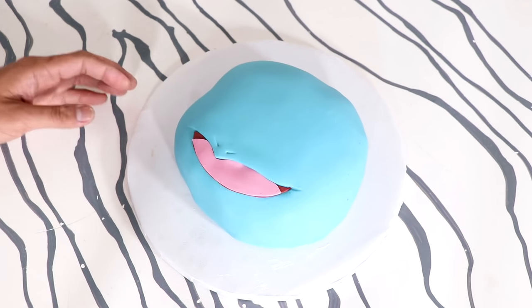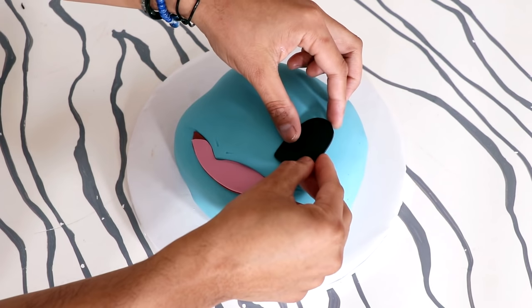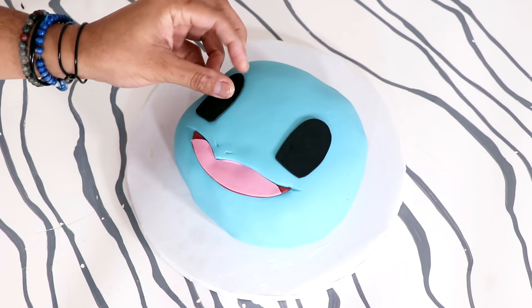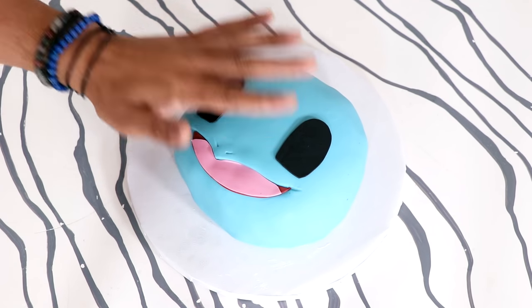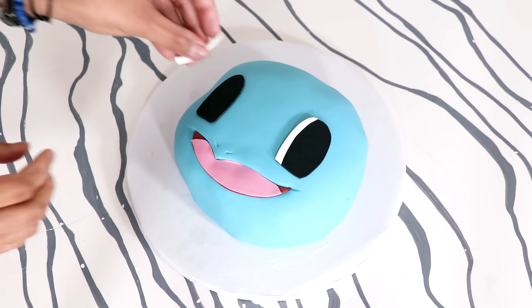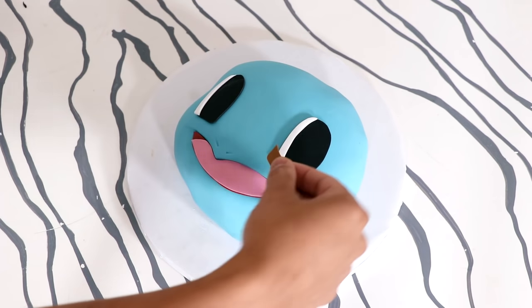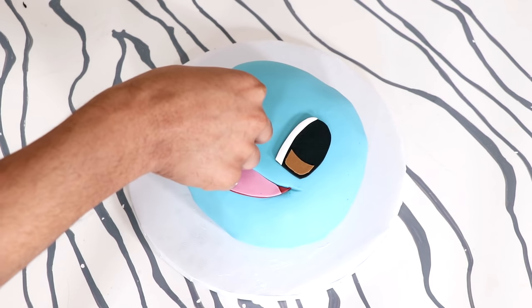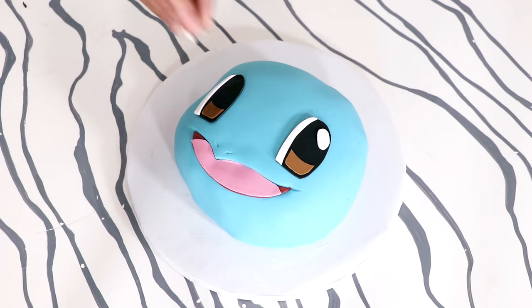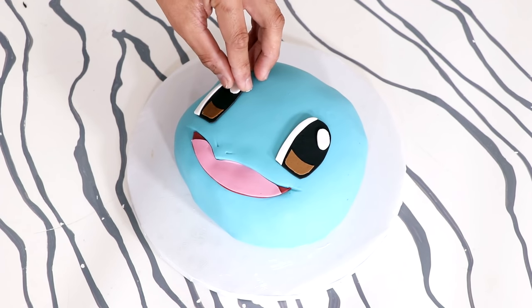Look how simple that was. Now my Squirtle is getting two black eyes, which are kind of like windows in an old church — the windows in like Belle's castle. That's the kind of shape, or like an old-timey door shape. Now I'm going to add two strips of fondant to get the whites of his eyes and then a little bit of brown detail right underneath so that they don't look so dark. He's going to get two catch lights.